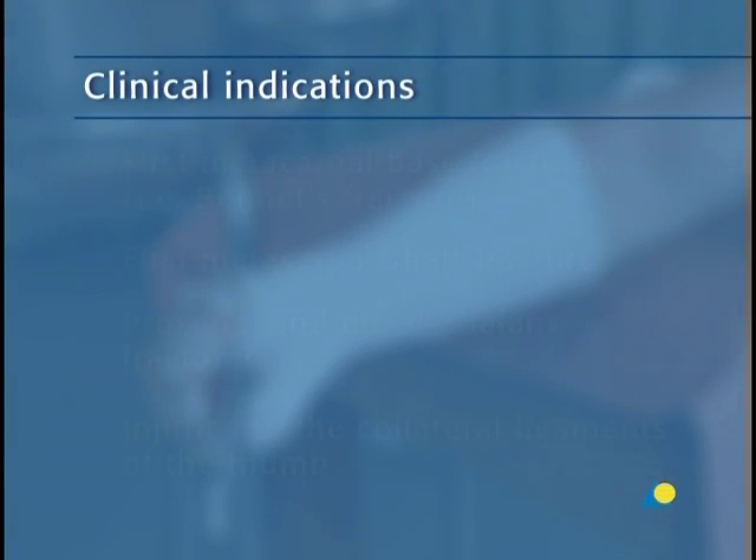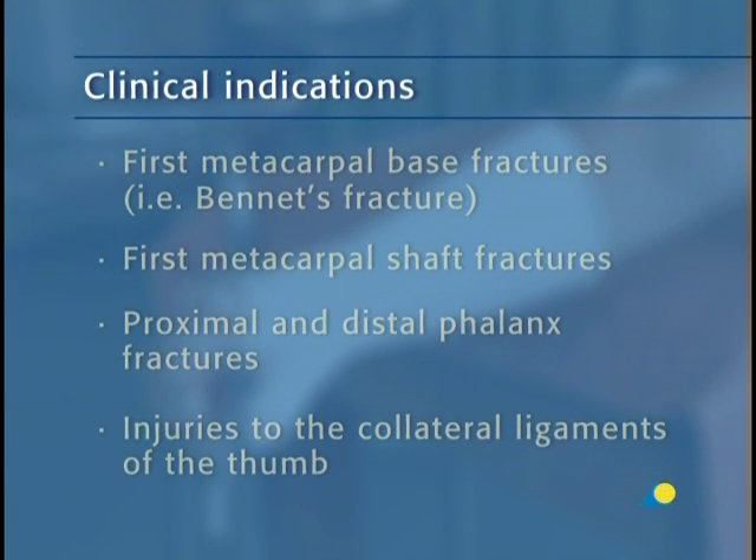The thumb spica is indicated for first metacarpal base fractures — in other words, Bennett's fracture — first metacarpal shaft fractures, proximal and distal phalanx fractures, and injuries to the collateral ligaments of the thumb.